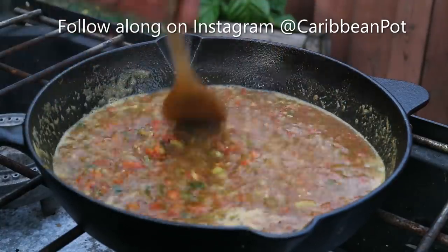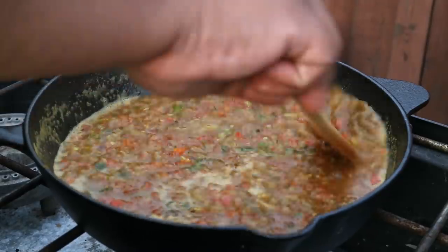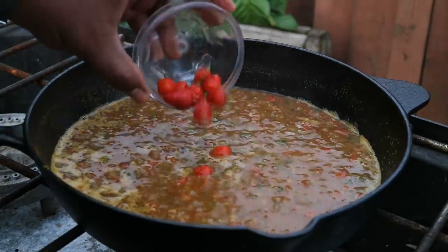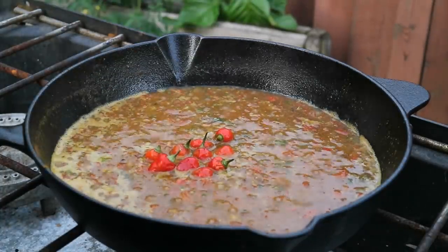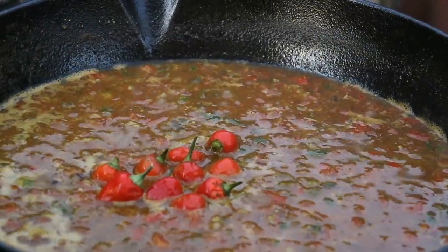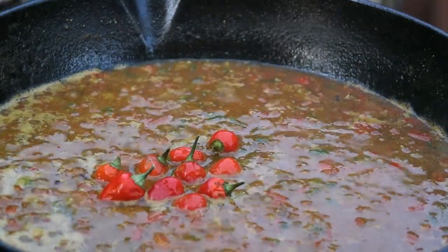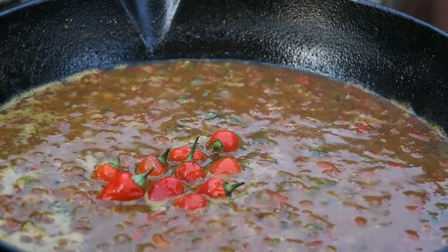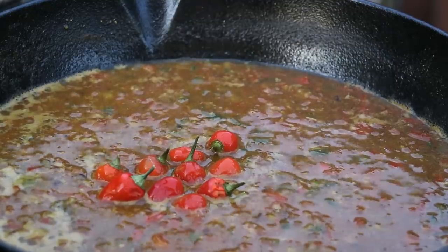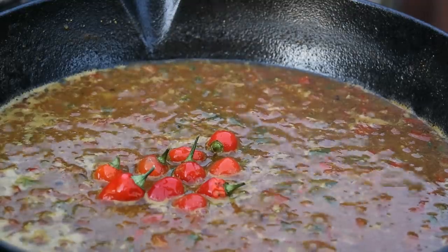The full ingredient list will be listed down below. In total, I'm using close to a cup and a half of water. We're going in with some wiri wiri peppers — what we call coffee pepper in Trinidad and Tobago and the Southern Caribbean, wiri wiri in Guyana. You can put any peppers you want. I put them in whole — they were in the freezer from last summer when I planted. I put them in whole because we want the flavor but not that raw heat. If you break it, be very careful — Uncle Chris is warning all of you.